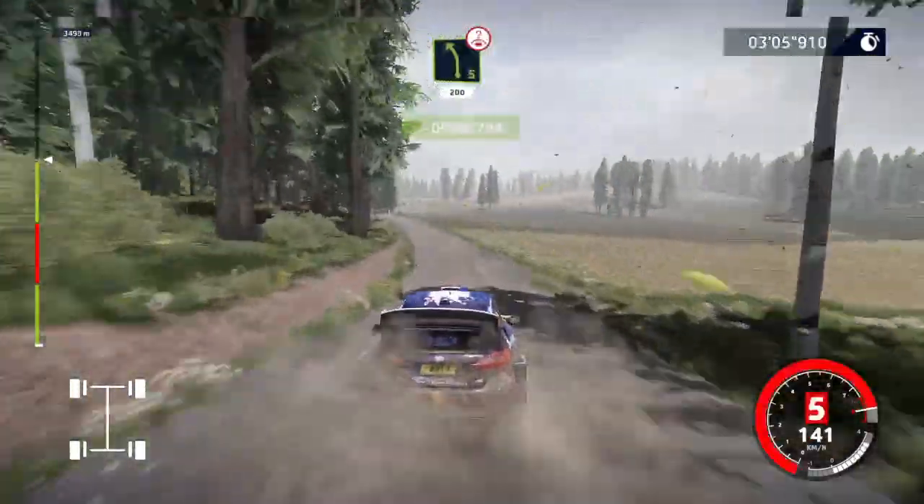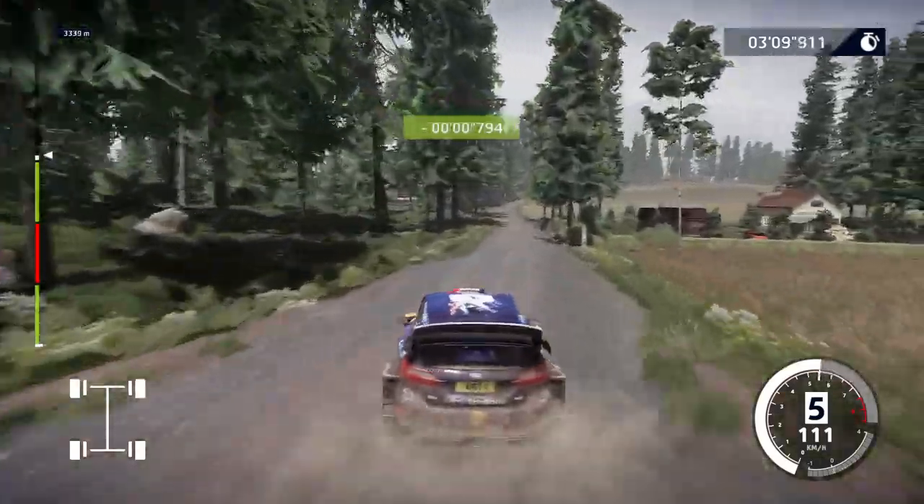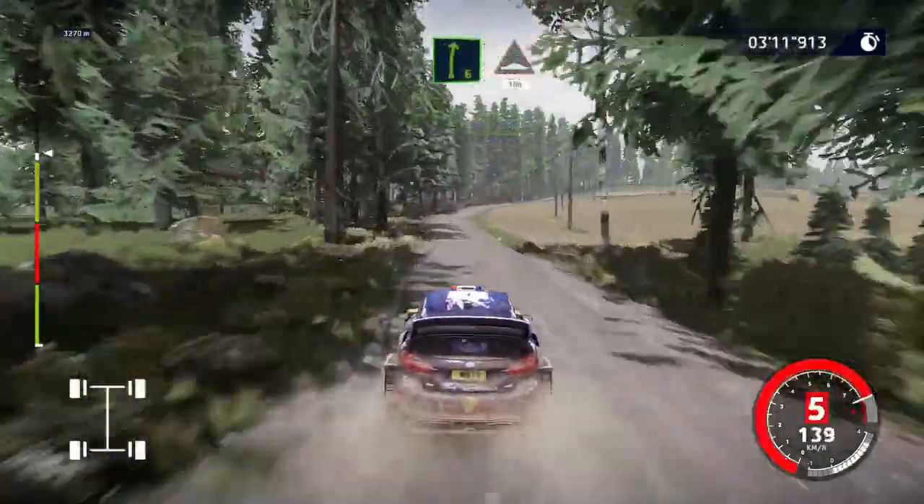Caution, left 5 over crest, keep middle, 200. Right 6, cut, into bumps, 100.